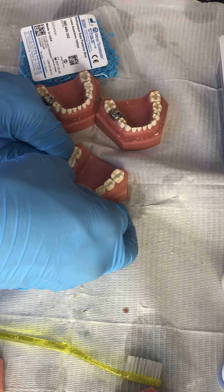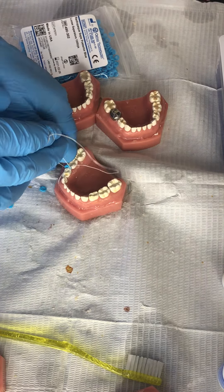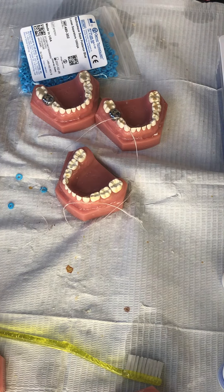There we go. It's a little harder on an ivory tooth. And then you can fit your stainless steel crown.